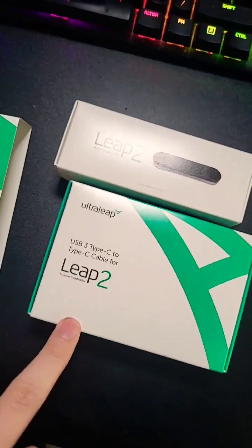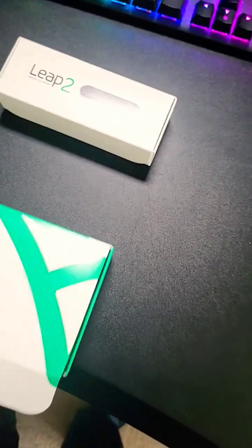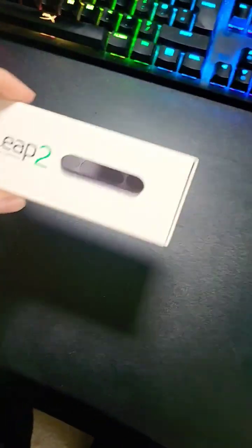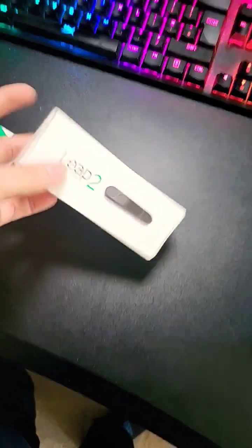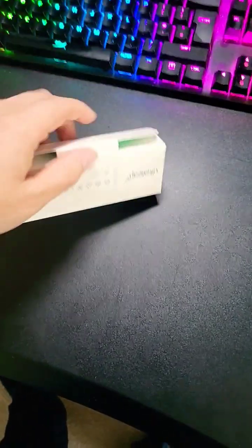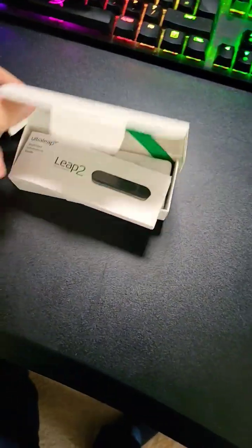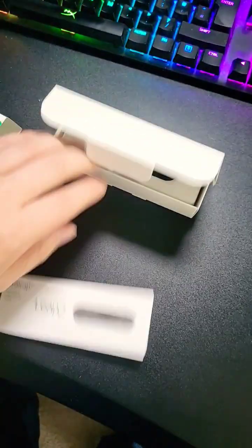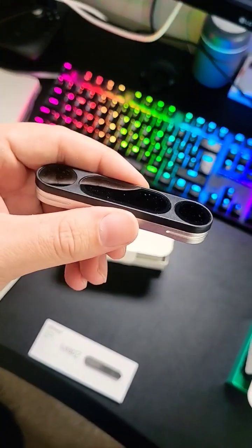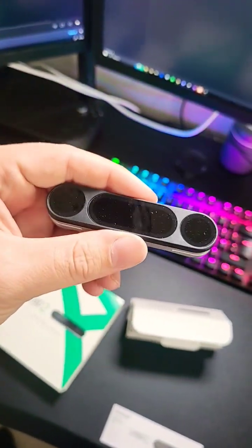We've got two boxes — USB-C, I think that's just going to be a USB-C cable. And then this one is the Leap Motion — that's really small actually, and really light as well. Wow, that's even smaller than I thought. I got this so I can play around in Unreal Engine 5 with it.